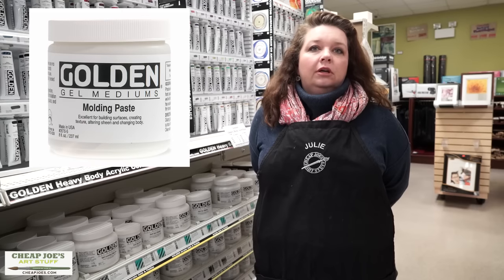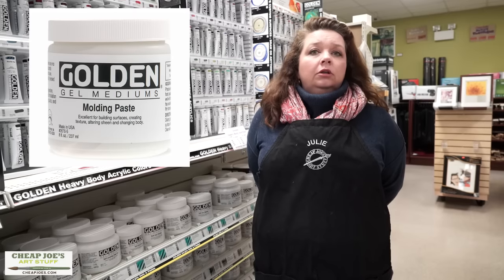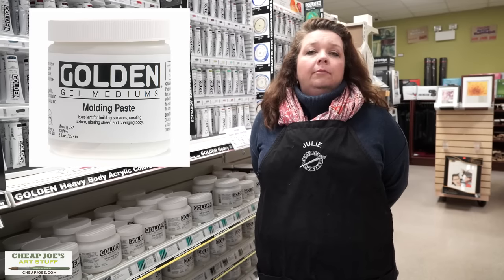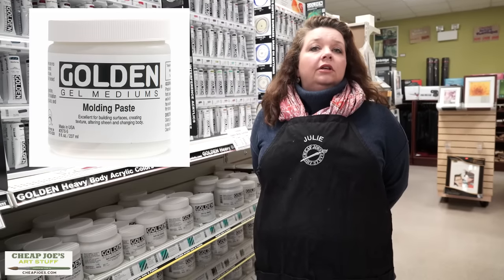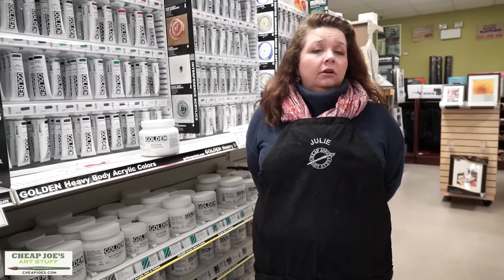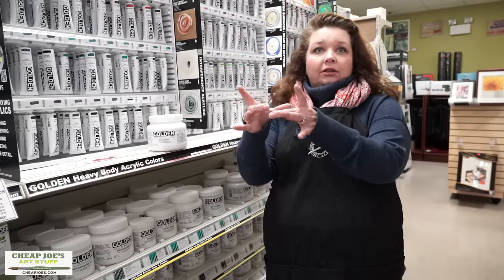It's called modeling paste or molding paste depending on which manufacturer we're talking about, but basically it is a polymer acrylic polymer and a gel. What you use it for is as a color extender — you can take just a little bit of color and turn it into a pile of color like this big.